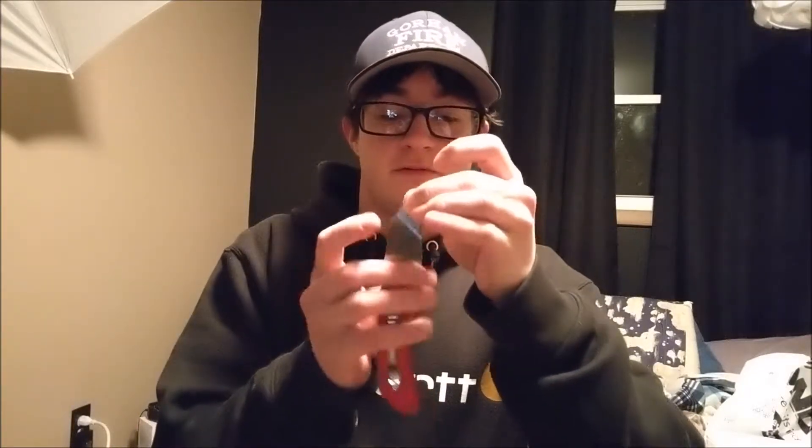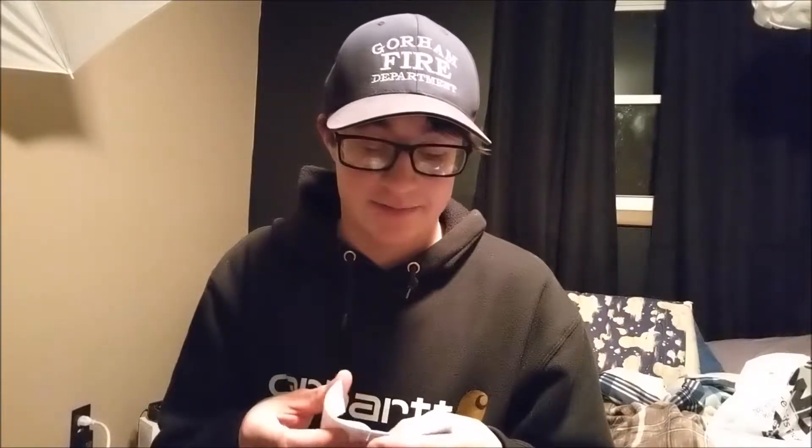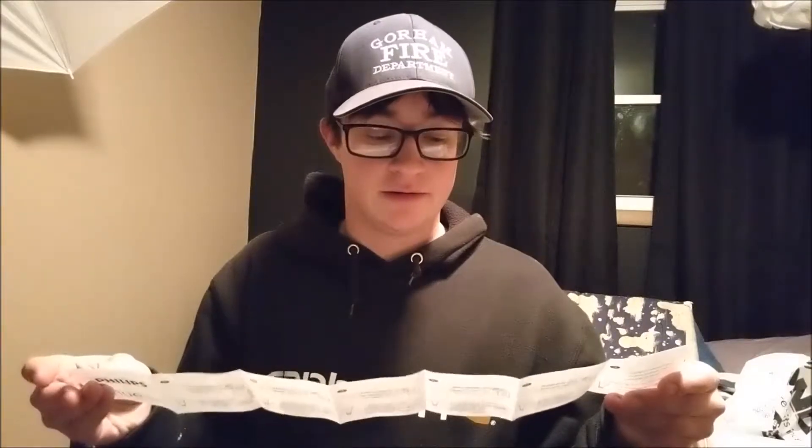I finally gave in and bought it. I'm really bad with this knife — going to read the directions and try to get this thing set up. Let's see — step one... wait, where's step one? Here it is.